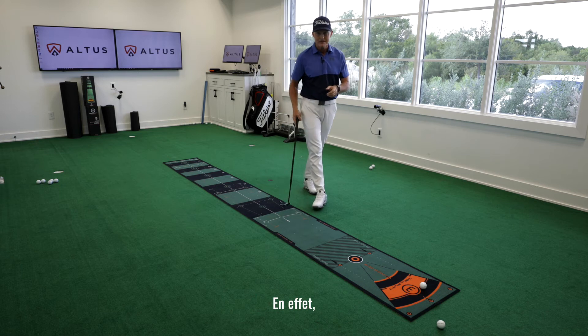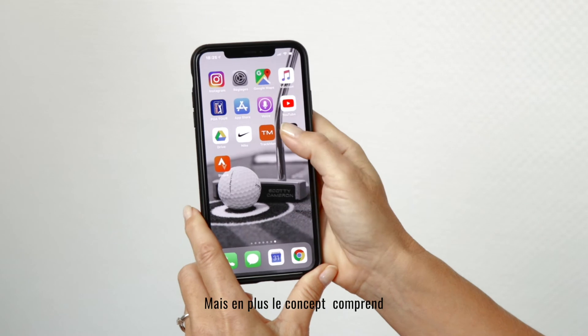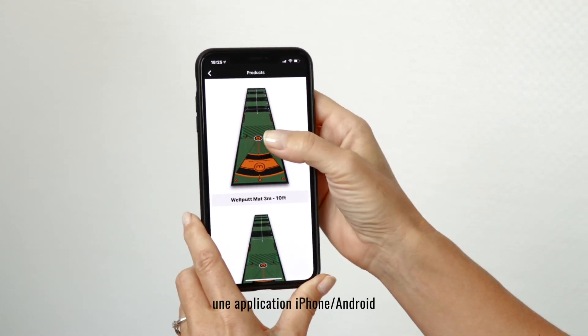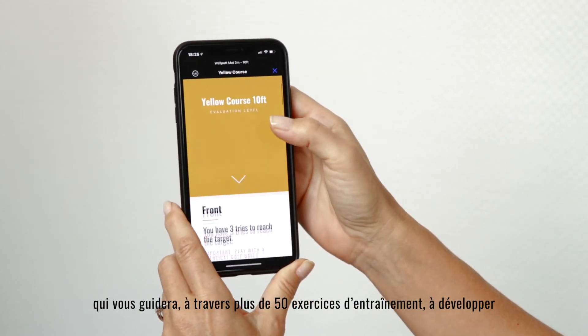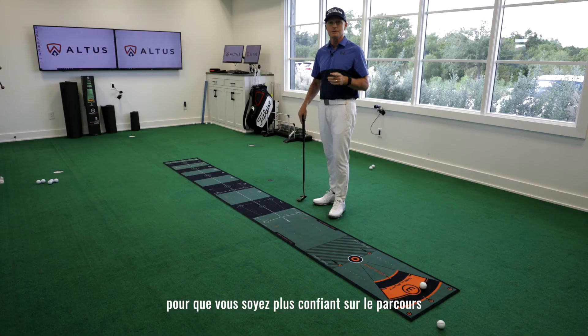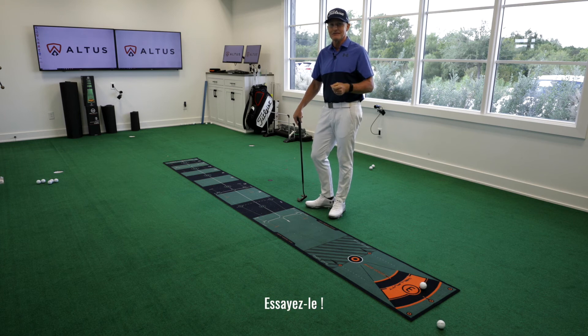Now the beauty of this is, yes, it's the best putting mat on the market, but over and above that, it also provides an iPhone or an Android app that's going to guide you through more than 50 exercises to help you develop the necessary precision and skills so you can get to the golf course and be confident that you're going to putt better and shoot lower scores. Give it a shot.